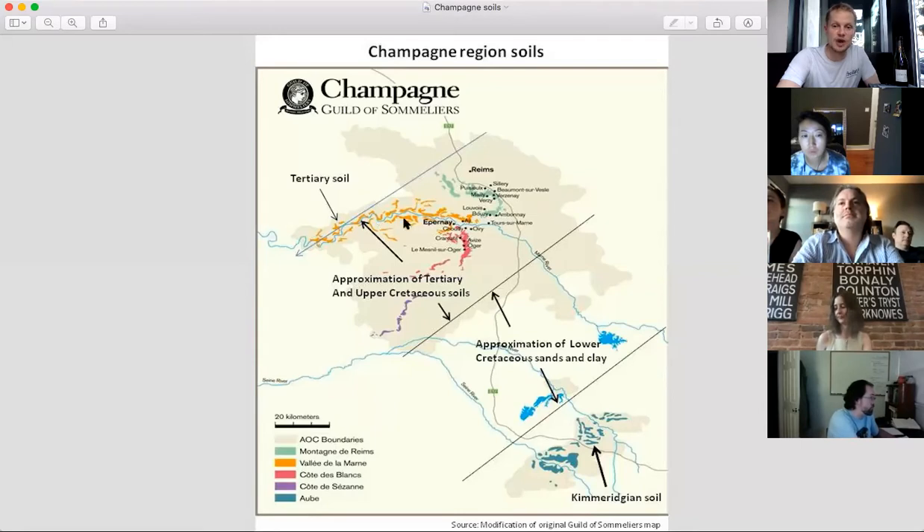You can see the Vallée de la Marne here — this is the Marne River snaking its way toward Paris. This is the very famous Marne River, the site of trench warfare throughout World War I. The French and the Germans were essentially fighting over Champagne during World War I and then later throughout World War II. But this is Pinot Meunier country, largely.